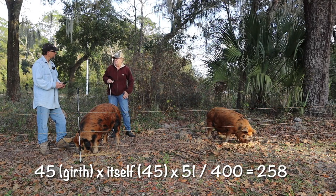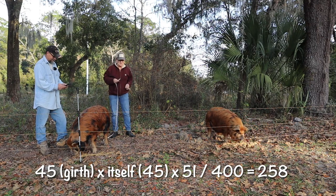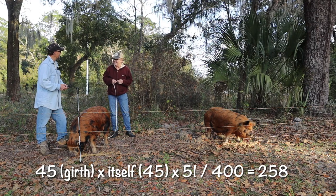Where did you get 400? I don't know, that's the equation. He's not going to be eating forever - 258!